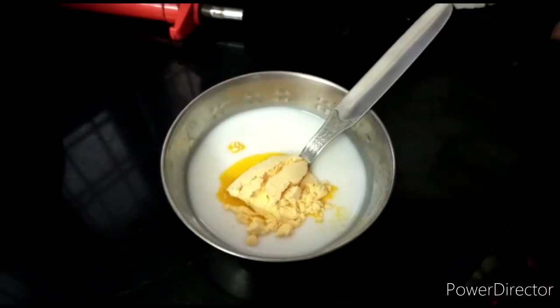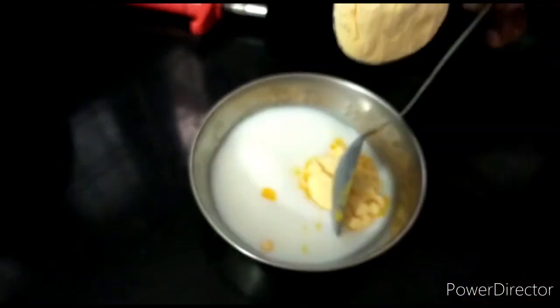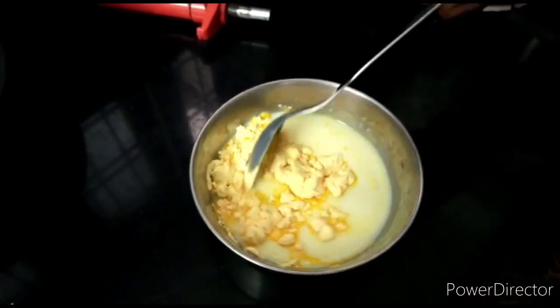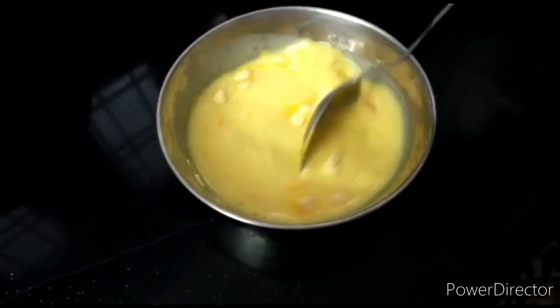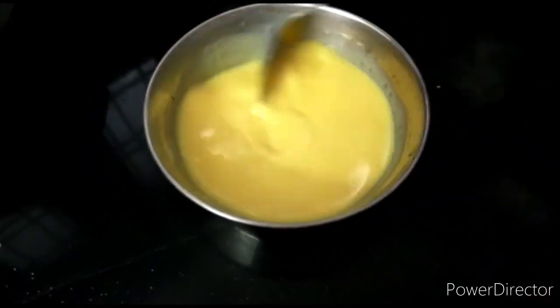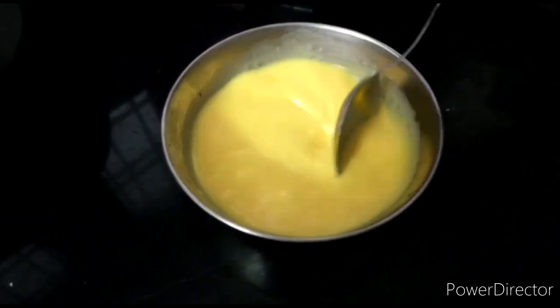Add 2 cups of custard powder into the bowl. Mix it 4 to 5 times until well combined.